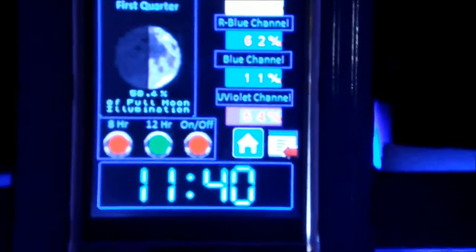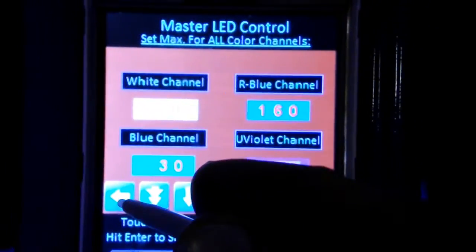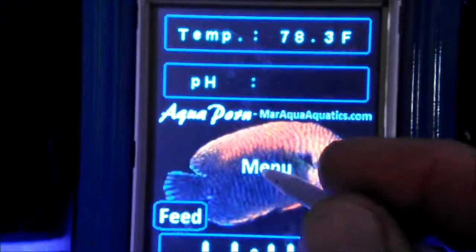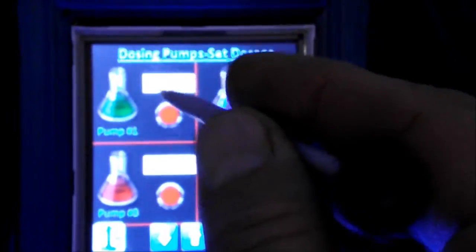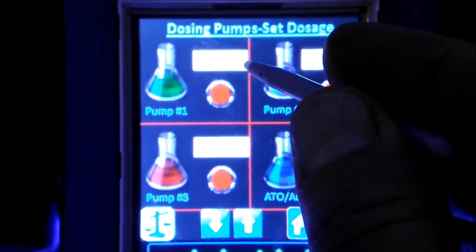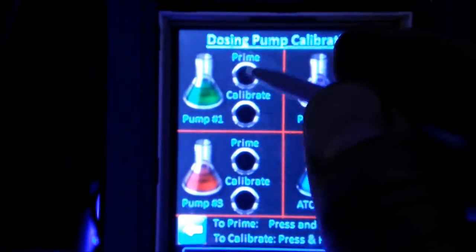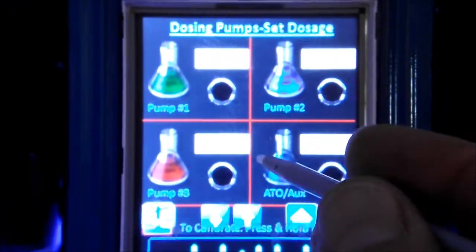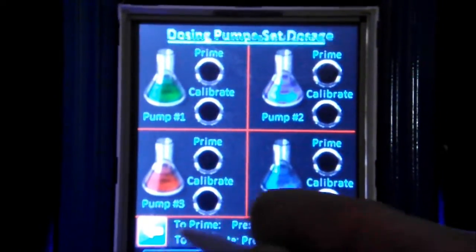A guy from New Zealand named Steve is working on the dosing code and he's nearly finished with that. Let's get to the dosing screen — I've shown everybody this before. You choose your milliliters here and then hit this to activate the pump. There's a calibration screen where you can prime or calibrate the pump, and that'll all be coming soon. Comment, rate, subscribe — follow this build and give me ideas on what to add or subtract.